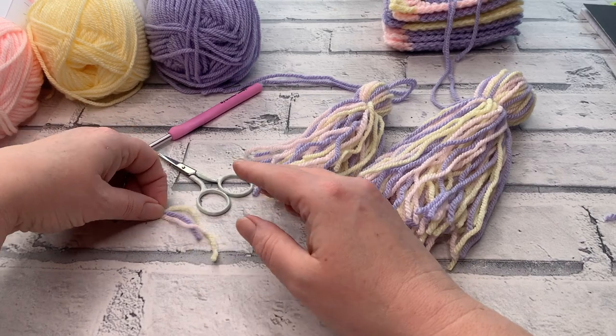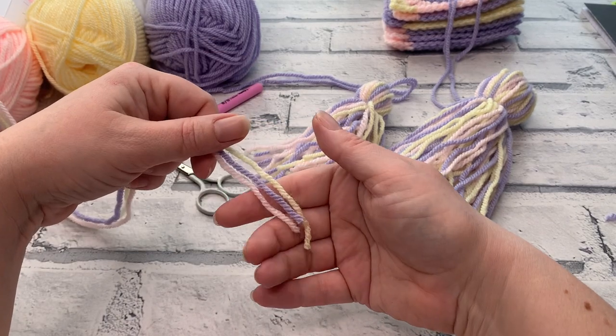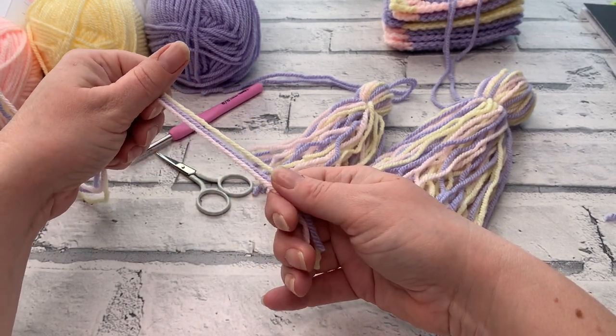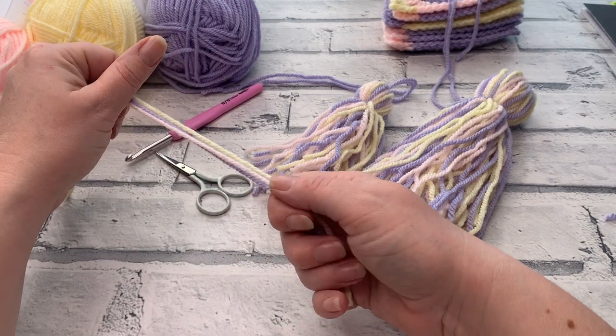The materials we're going to be using today are three different colors of Aran or worsted weight yarn, which is a medium size four. You can of course use one single color or use whatever weight yarn you need — you might just need to adjust the number of wraps we're going to make to create our tassel to get the look that you want.